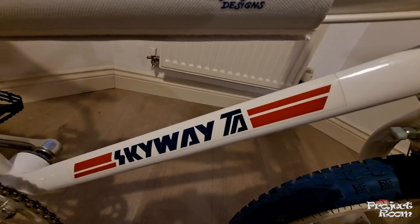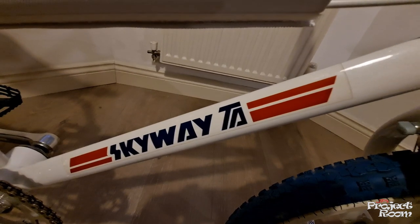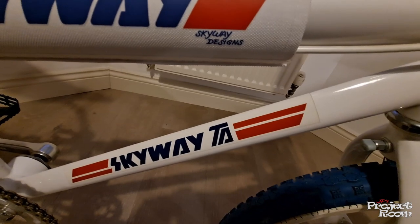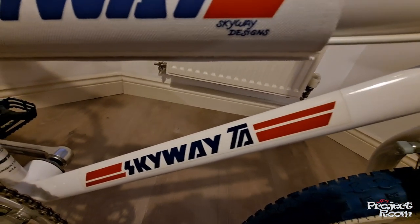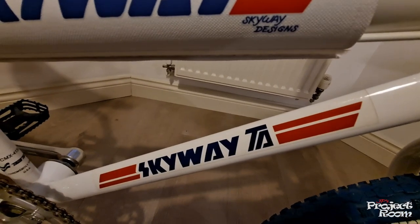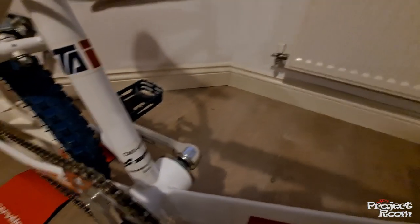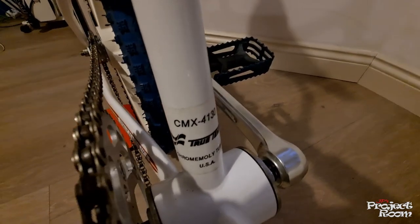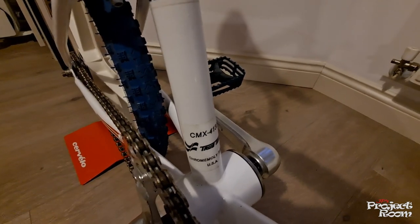Most of the Skyway decal sets you see on eBay or the web are for a Skyway TA Extra Long — which I believe was a frame with extra length for taller or bigger guys to ride. This is just a standard frame; they seem really rare. The one thing the decal sets don't normally give you is this True Temper decal, but I managed to get hold of one somehow.